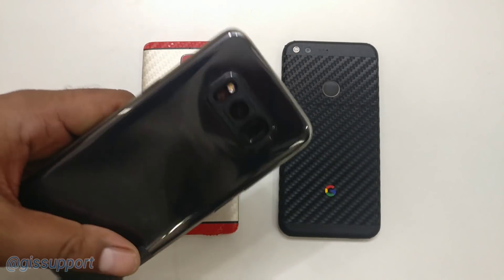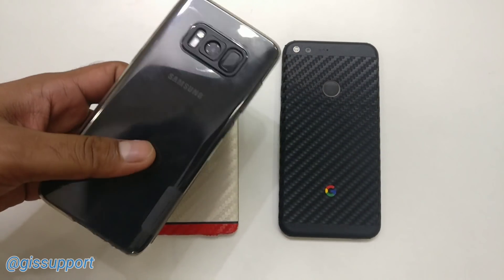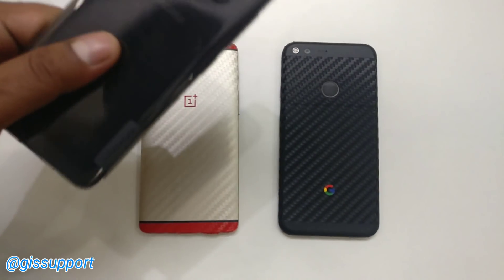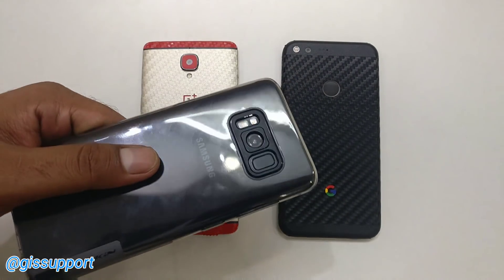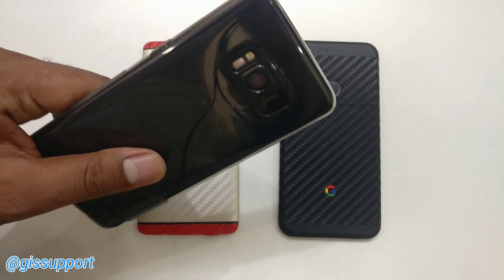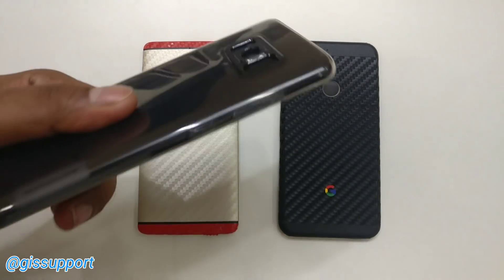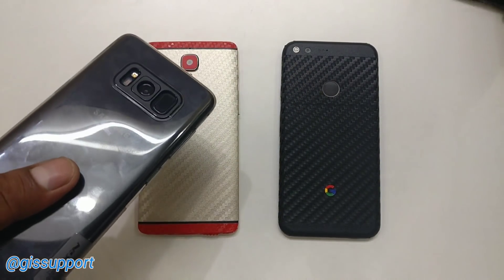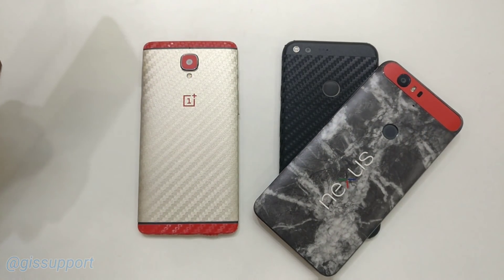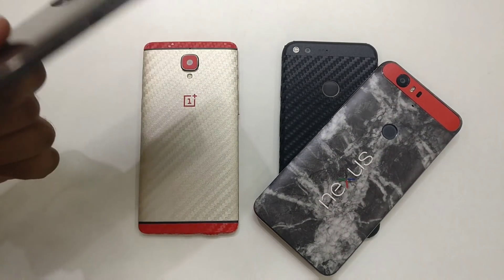Hey guys, welcome back. This is another speed test. Previously we did the Galaxy S8 comparison with some 2016 flagships like the Pixel 3D, and we got some different results. Make sure to check that video out. This video is based on many requests in the comments — users are still using the Nexus 6P and wondering whether they should upgrade to the Google Pixel XL or not.